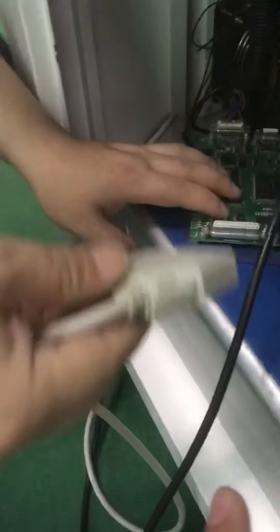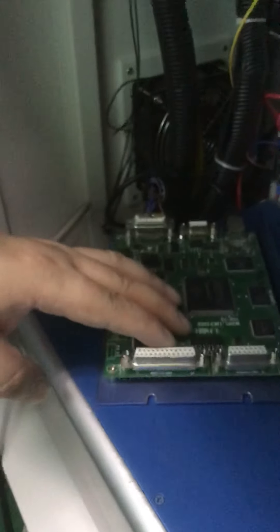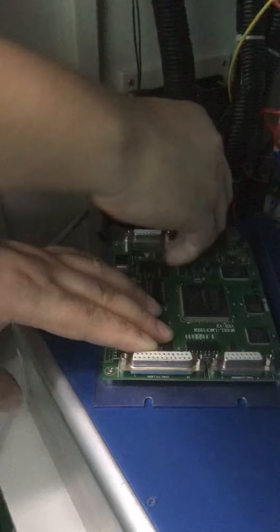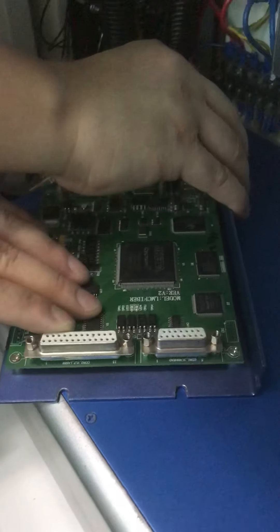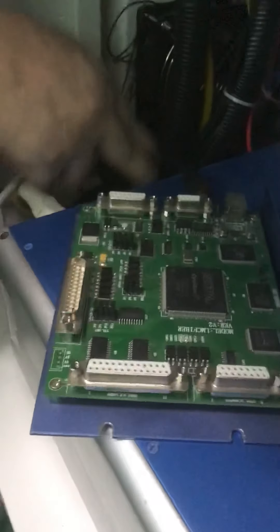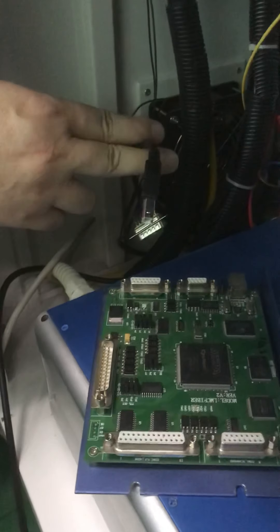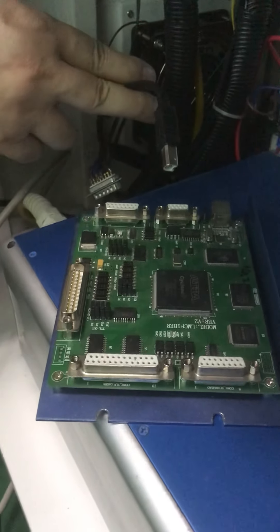Then unplug this 25-pin plug for the fiber laser source from the control board. This is the 15-pin plug for the cover head. This is a port for the power supply. You need to unplug all of these — this is the USB connector to the computer. You will need to unplug these four wires from your control board.